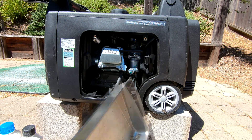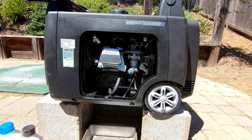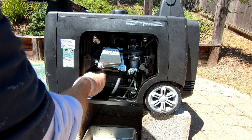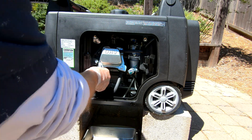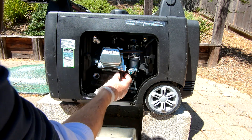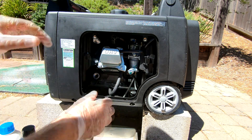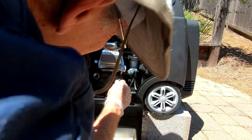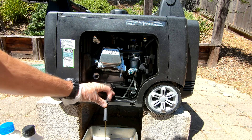I used to have an oil pan but I got rid of it, so I'm just using this old metal cake pan — it shouldn't have any problems. First you need to unscrew the dipstick so air can get into the engine. Put that aside on a paper towel. Then there's a spring clamp — it says use pliers but you can just use your fingers. Pull the hose off slowly — there's a little plug here, and when you tip it down the oil comes out.